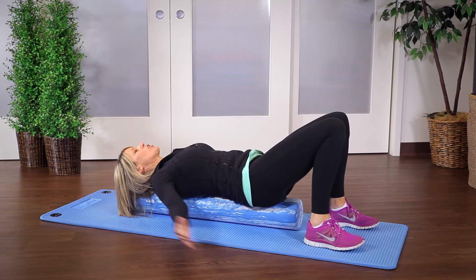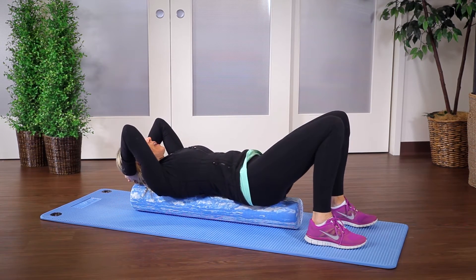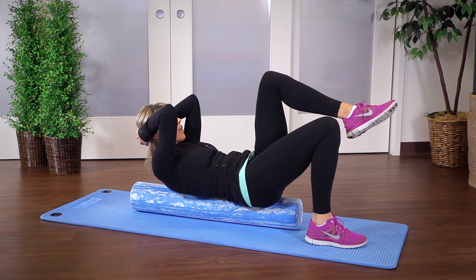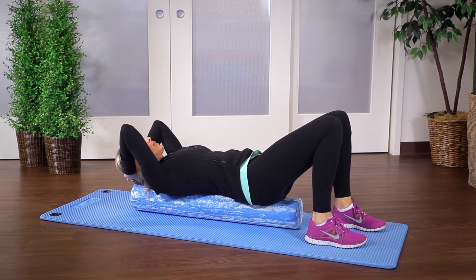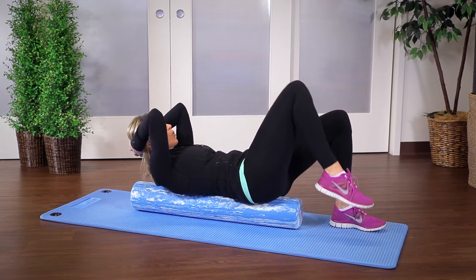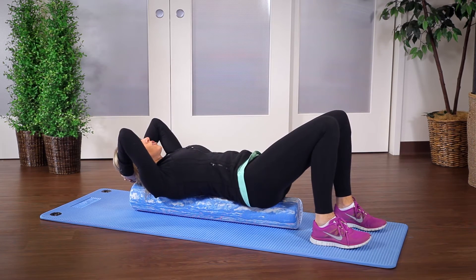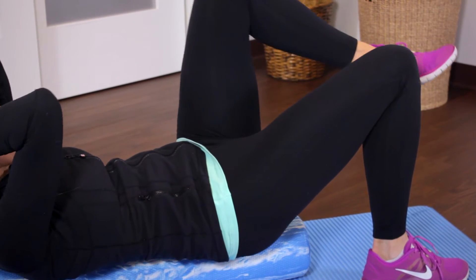You're going to start off by bringing your hands behind your head, lace your fingers behind your head, and then as you crunch up you're going to lift one leg off the ground toward the middle part of your body. This can be done side to side — roll to the other side, lift and lower. You'll notice one side may be much more challenging than the other.